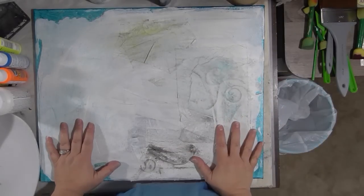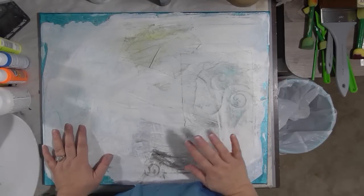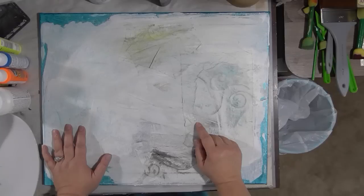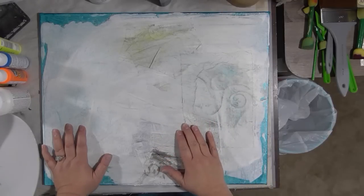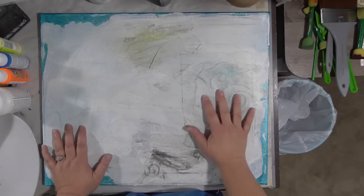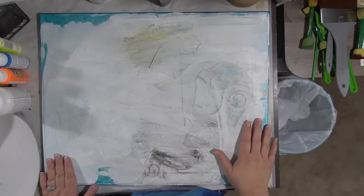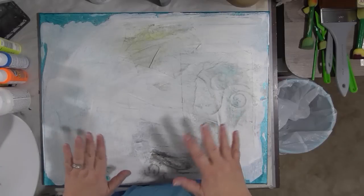I've got an old canvas — don't get a new one. I want you to use one of the old ones. Maybe you started painting something on it like I had, and it was just turning out to be crap. I already put down some old dryer sheets with gel medium and gesso, which added texture and helped strengthen the canvas a little. Some old paint is still showing through and I'm okay with that. I don't want you to start with a clean white canvas.